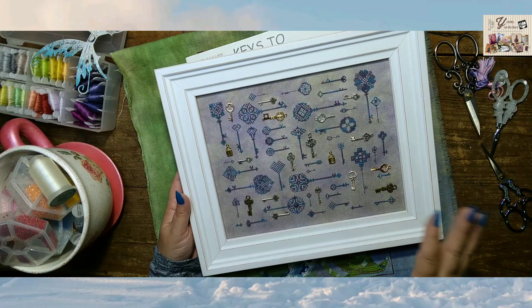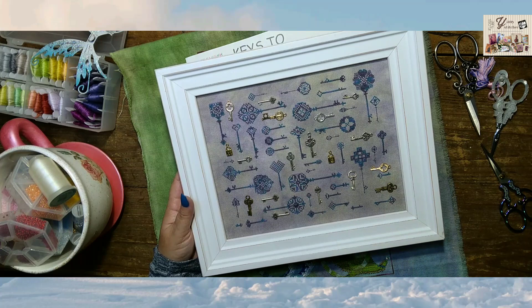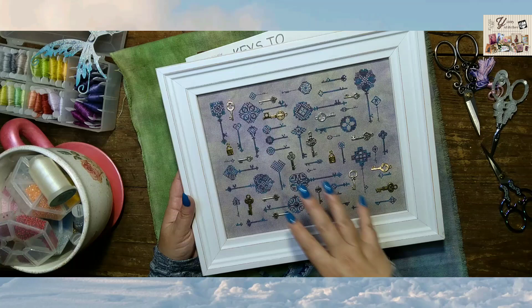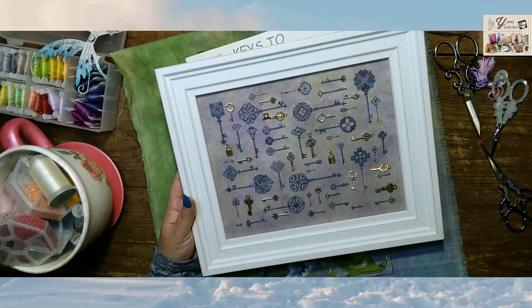One of my daughters, when she saw this project, she said: 'You know what, Mom? This is mine. Take your pictures, make your video, but I'm going to take this piece with me.' I love it. It was really easy — I was really motivated with the idea of the keys and the nylon thread. This is another surprising fully finished object. Very, very happy with the result.